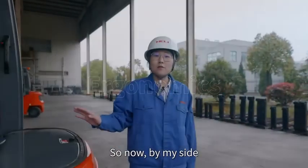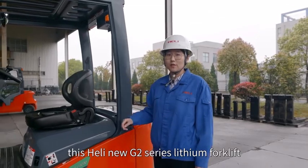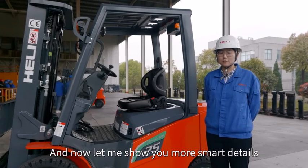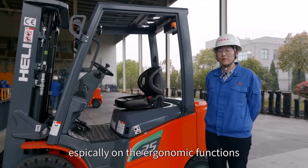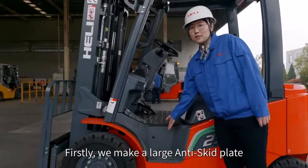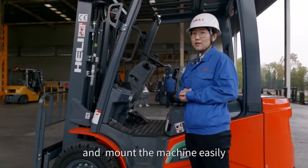This Heli new G2 series lithium forklift is ready for the overseas market. Now let me show you more smart details, especially on ergonomics functions. Firstly, we have made a large anti-skid plate so the driver can dismount and mount the machine easily.